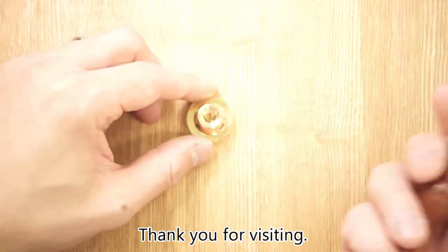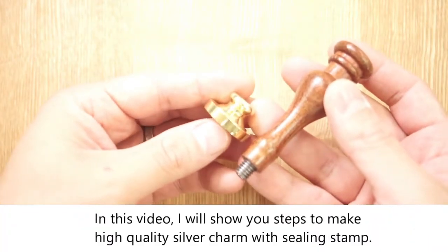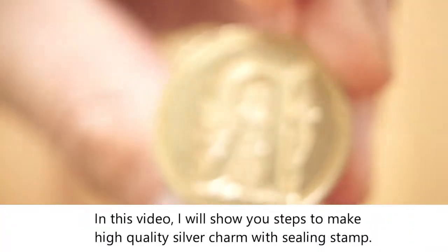Thank you for visiting. In this video, I will show you steps to make a high quality silver charm with a sealing stamp.